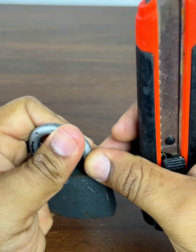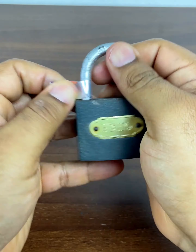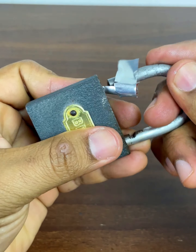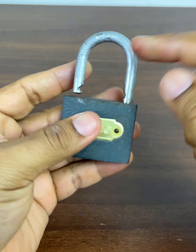It's ready. When we have it like this, the lock is already open. If it didn't open automatically, then we apply a little force to it like this until it opens. An open padlock — it's an easy and inexpensive way to solve this problem.